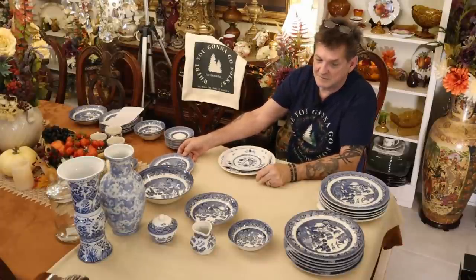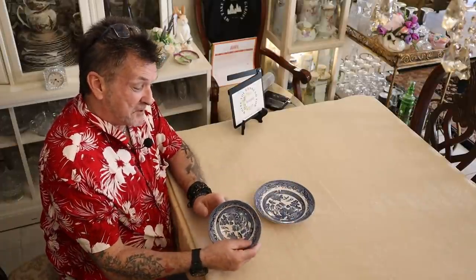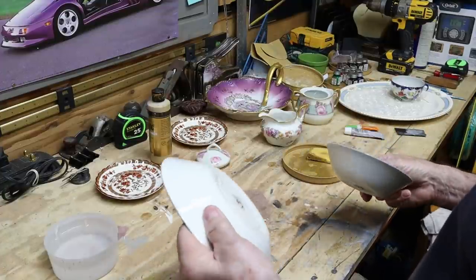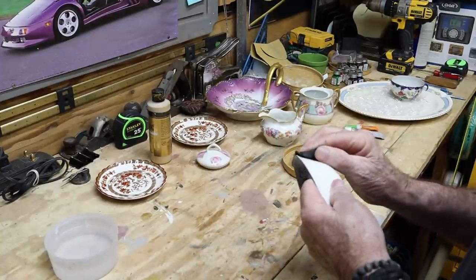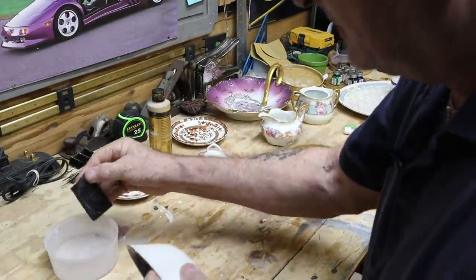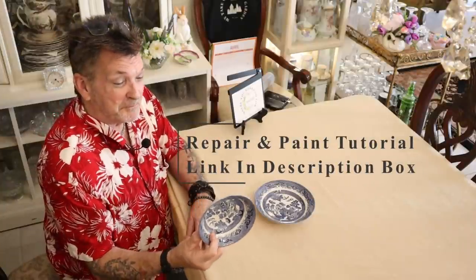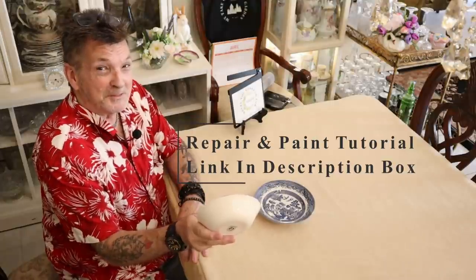Now if anybody recalls the Blue Willow that we picked up at an estate sale — there were a couple of those with a mouse bite. Let's look at those. This mouse bite was right on and over the edge. Now the blue is really tough on this, but this is the little dessert bowl in the Churchill from England — Blue Willow. Not a bad repair though. Check out the back too — it went all over to the back.